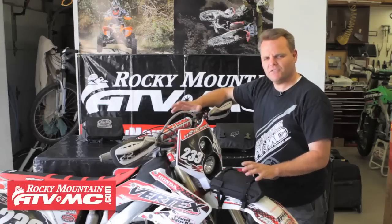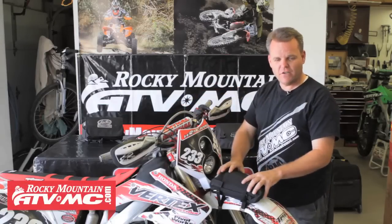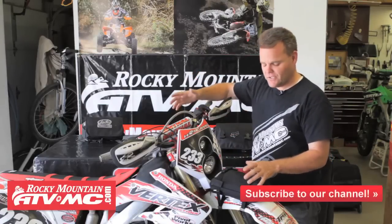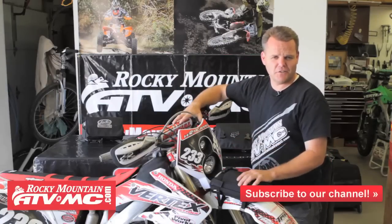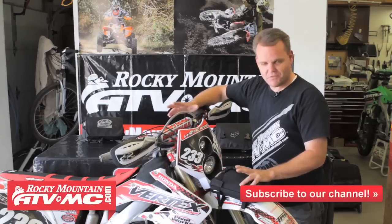Hey, Jay Clark here with Rocky Mountain. We're going to give some tips on trail bags with our tools, fanny pack style, also front fender. I'm going to talk about all these. Myself being a moto guy most of my life, transitioning into more trail riding, learning a lot of the things I need to have — learning a lot of these the hard way when stuck on the trail and having to figure a way to get back. So we're going to give you some tips right now.